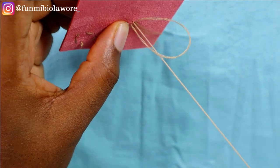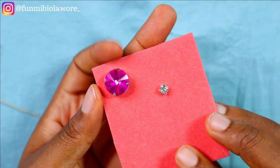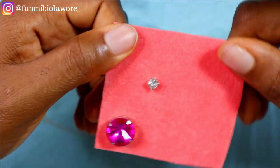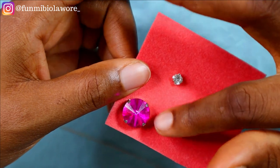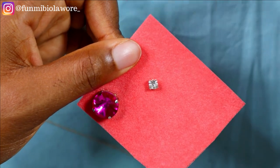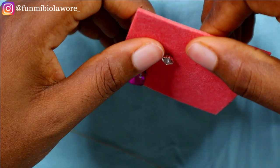Once this is done, secure your thread as usual — and voilà! That's how to tack clawstones onto fabric — simple as ABC. This same process applies when you're tacking a clawstone onto a proper dress, maybe a blouse that needs embellishment, a party dress, or whatever. The same process applies.